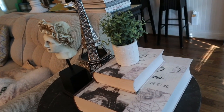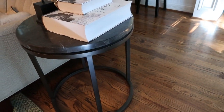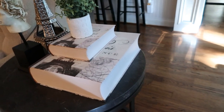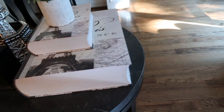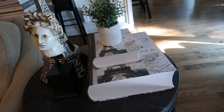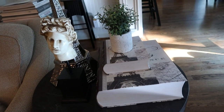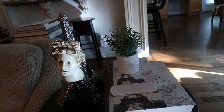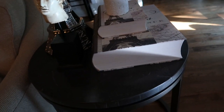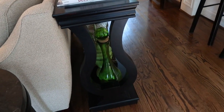This is the side table and as you can see I have a few fake books — I call them fake books but they're like boxes. I keep my remotes there and small things for my family room right in this room, and I have just a few items in there.